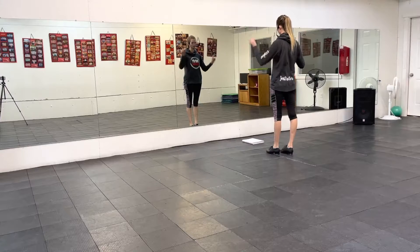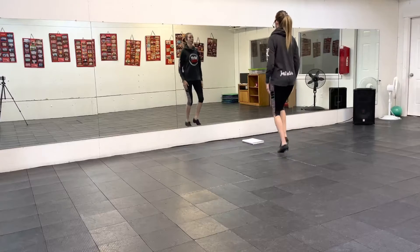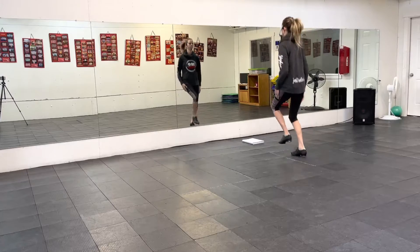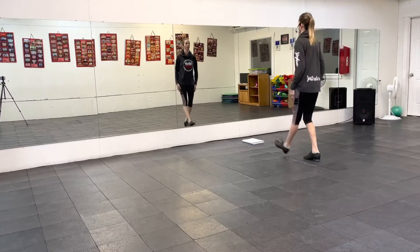Four, four, double back, double back, two, double back. Four, double back, double back, two, double back.